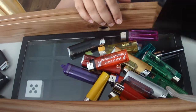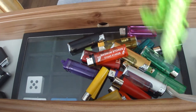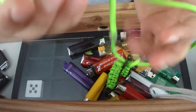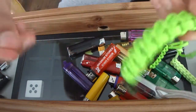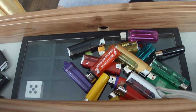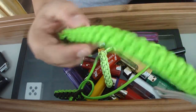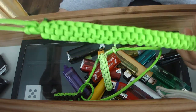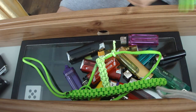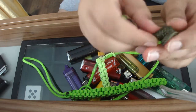Next I have a box of paracord items I'll show you. I've got a little lanyard, a large square stitch piece, a cobra weave design, and another two-coloured square stitch. I also made a bracelet with a ball-and-loop closure.